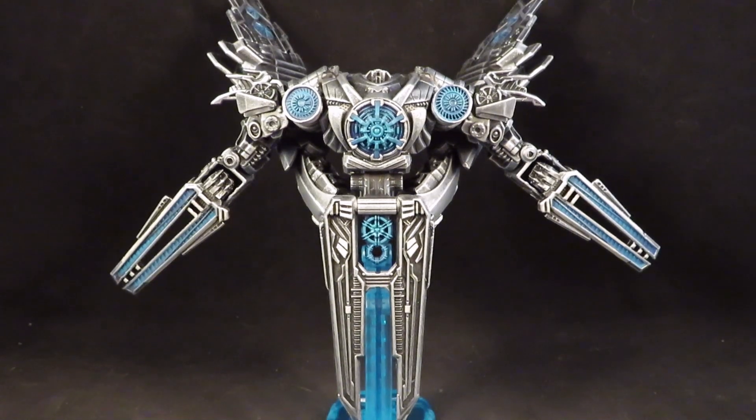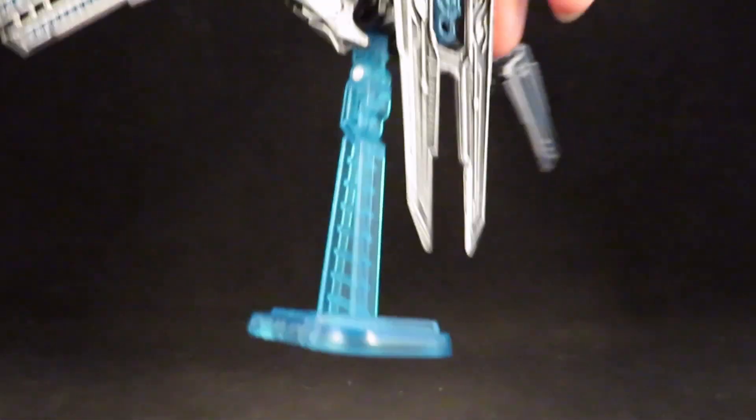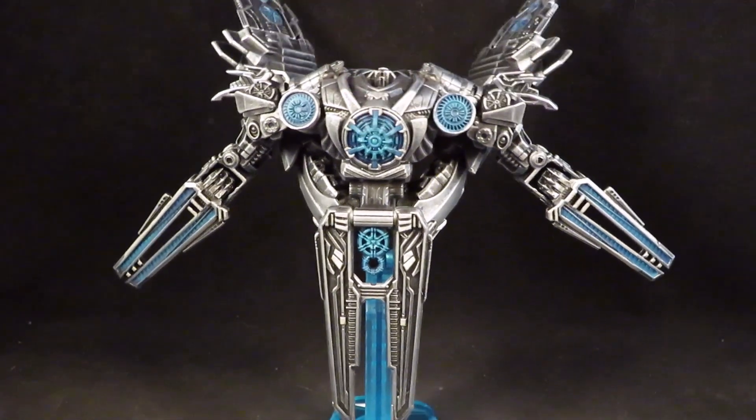Hey guys, this is Solrack333 with another custom review. Here I have the Studio Series Revenge of the Fallen Soundwave. I originally had no interest in buying this figure, but the customizer in me gave in and decided to buy it. I'm not sure how I will display it on my shelf — either in alt mode or robot mode — but it does come with the stand, so I'm okay with posing it like that.